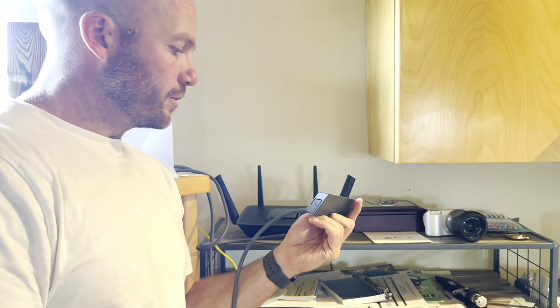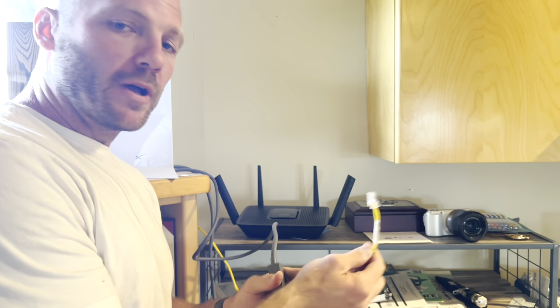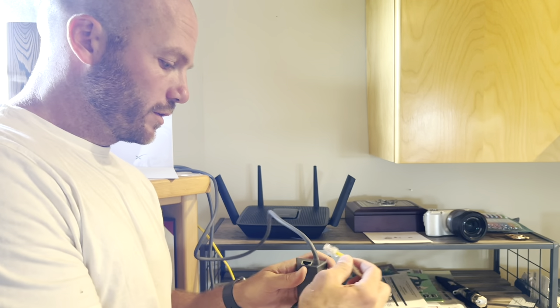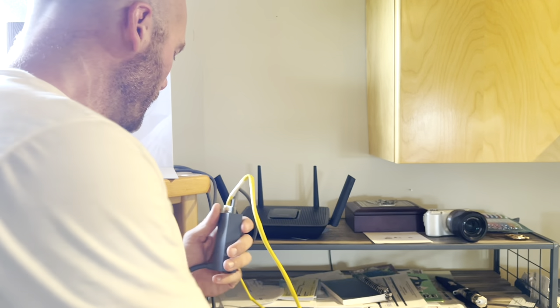Now that the Ethernet adapter is plugged in to the Starlink router, I just need to plug my old router directly into that Ethernet port, same as I would if I was getting internet some other way.